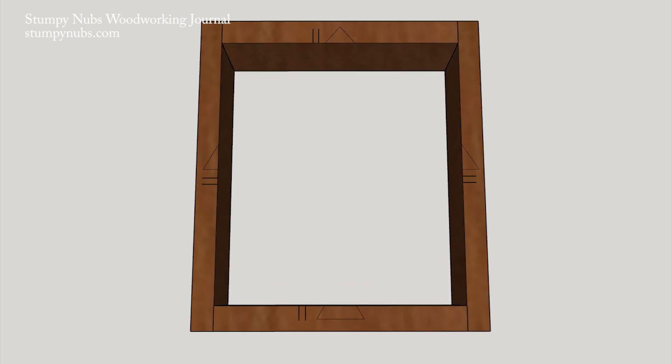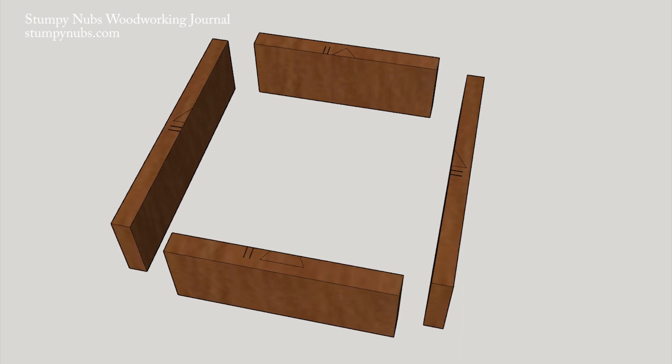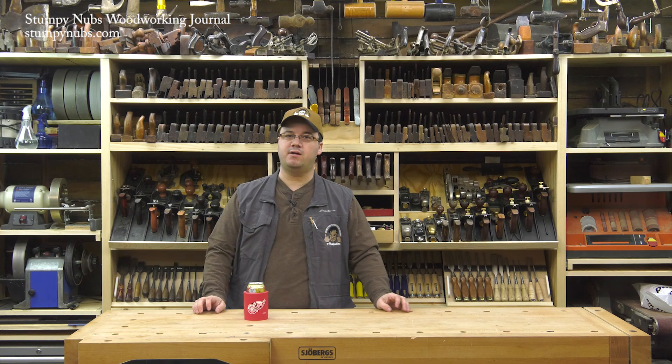If you're making several boxes or drawers, just add little lines next to each component of the triangle. That'll help you differentiate between each side of each assembly. Who knew the triangle could be so useful?